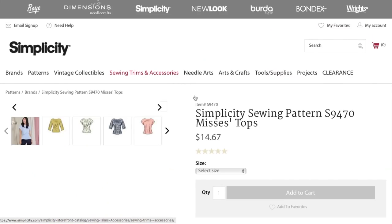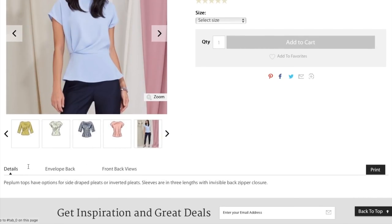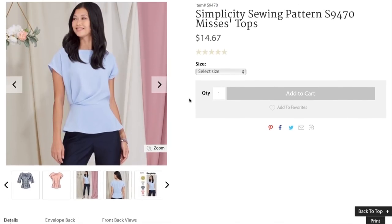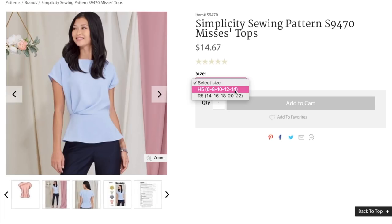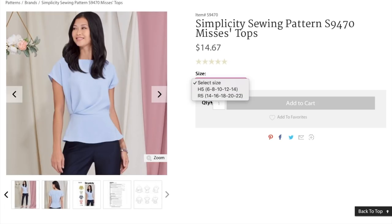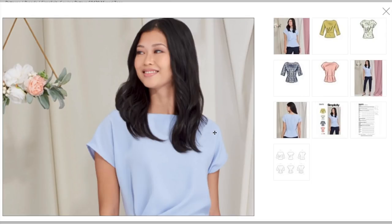Now we've got another top. This one is described as peplum tops with options for side-draped pleats or inverted pleats. Sleeves come in three lengths with an invisible back zipper closure. Sizing is 6 to 14 and then 14 to 22 — so the largest of the smaller and the smallest of the larger do overlap, but that also means we are missing size 24. A little bit of give and take.